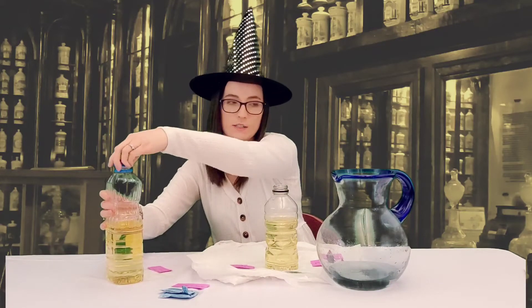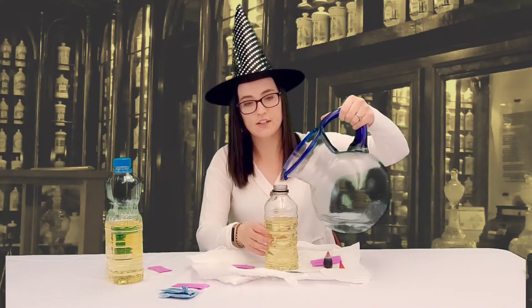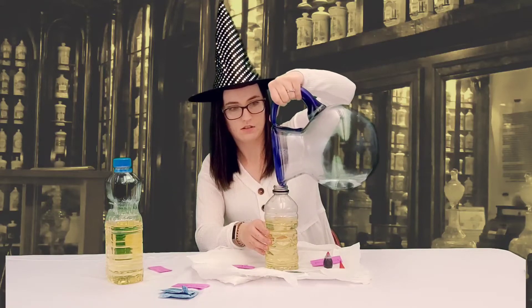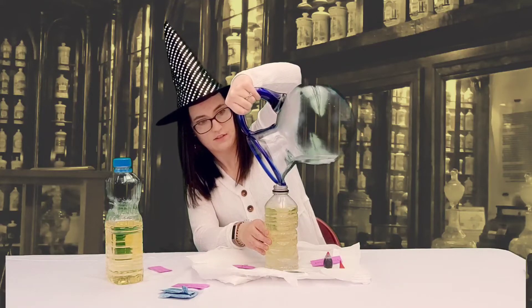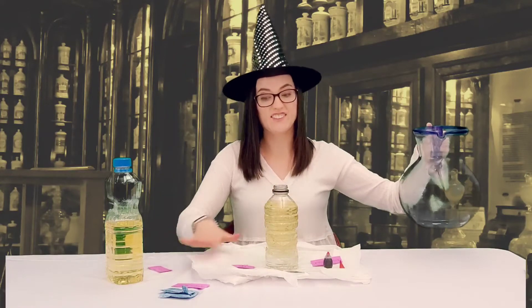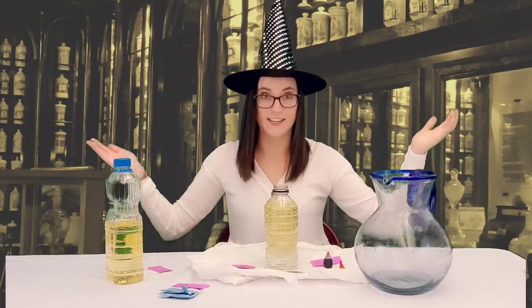Next we're going to take my white spirit and I'm going to fill it the rest of the way leaving about two inches left. Maybe you should have stuff laid underneath like paper towels or something if you are messy like me.